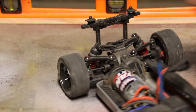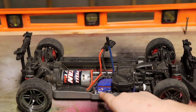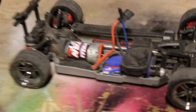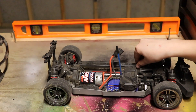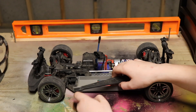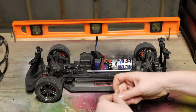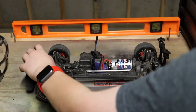This is the same system as the Traxxas Telluride: the Titan 12-turn motor, XL5 waterproof ESC, and a waterproof receiver case. What's different is the servo is actually underneath the receiver case. One thing I like about this more than the older Traxxas RCs is all you have to do is push this down and it pulls out, you put the battery in, and it just clicks into place — whereas the old ones used a curved body clip that you had to stick in and hold down.